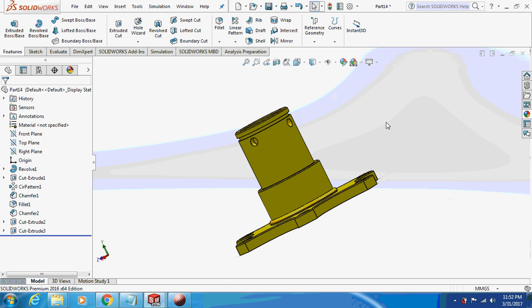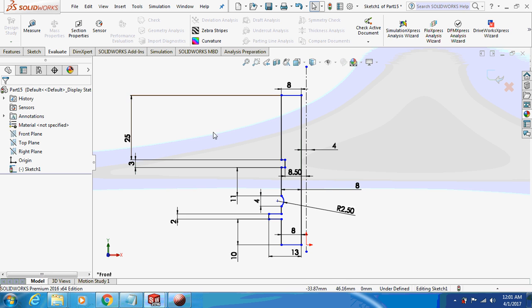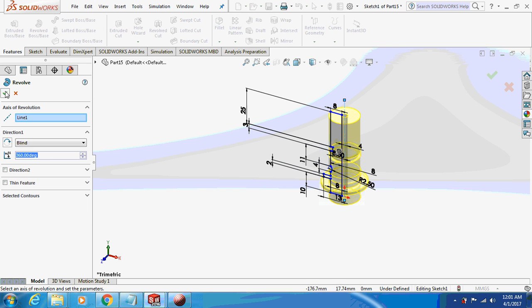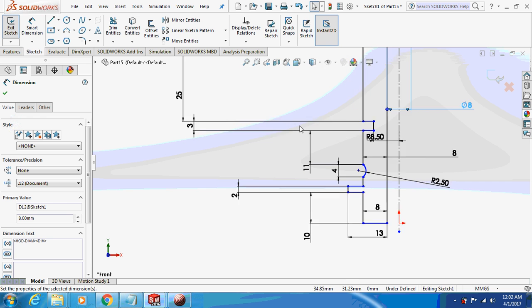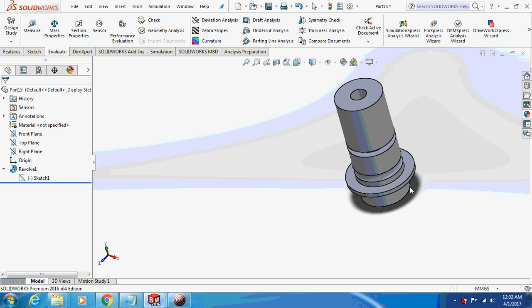The next part to design is the QR shaft. Draw the sketch on the front plane — pause the video, take the dimensions. Now revolve the sketch. This is how it's going to look like.